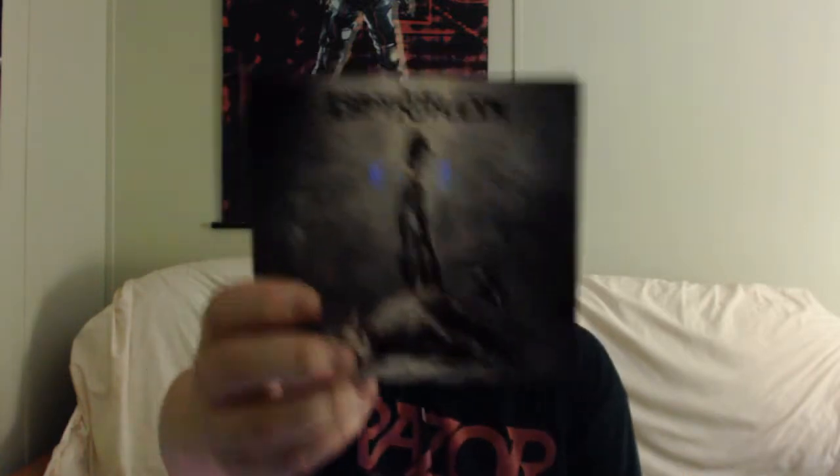But then again, it's a magnet. Next up in the box is the album itself, which for those of you who have already bought the album, you already know comes with the standard stuff on the inside. By the way, DigiPacks are so much better than Jewel Cases — I love it when albums come like this.